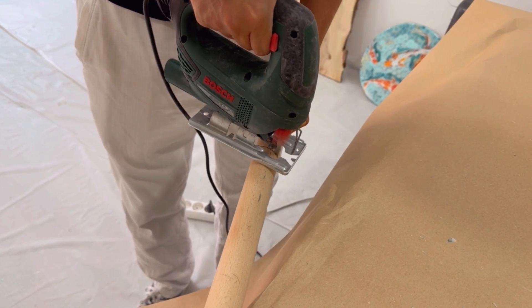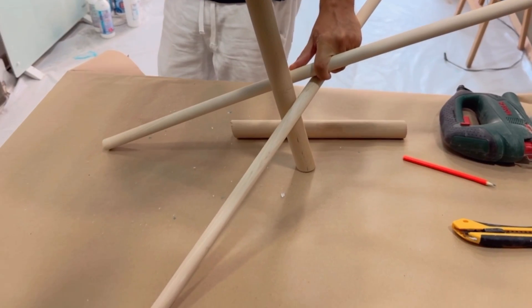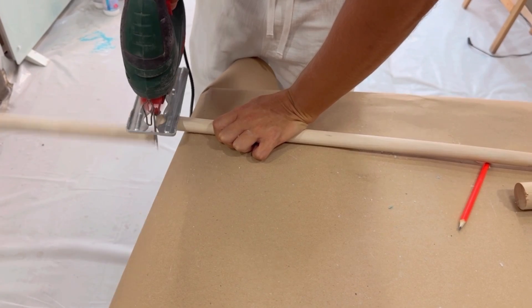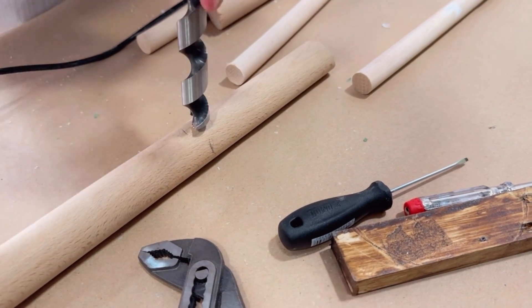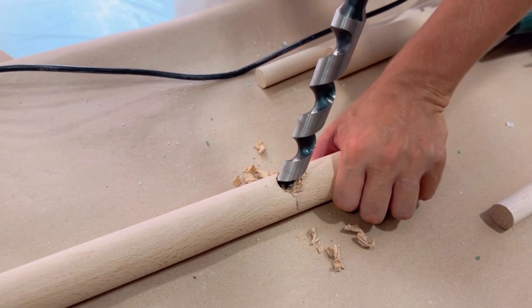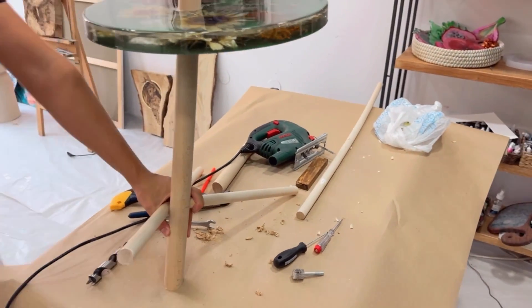I really wanted to create some unique legs for this table — and you'll see just how easy it is. I inserted a silicone sleeve into the pour so that I wouldn't need to drill a hole for the wooden dowel. Look how beautiful it turns out!